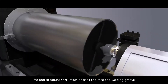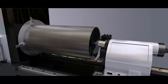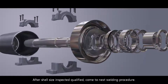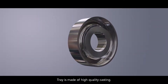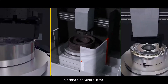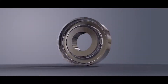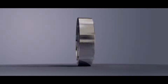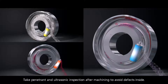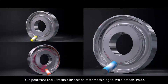Use tool to mount shell. Machine shell end face and welding groove. After shell size is inspected qualified, proceed to the next welding procedure. Tray is made of high quality casting, machined on a vertical lathe. Take penetrant and ultrasonic inspection after machining to avoid internal defects.